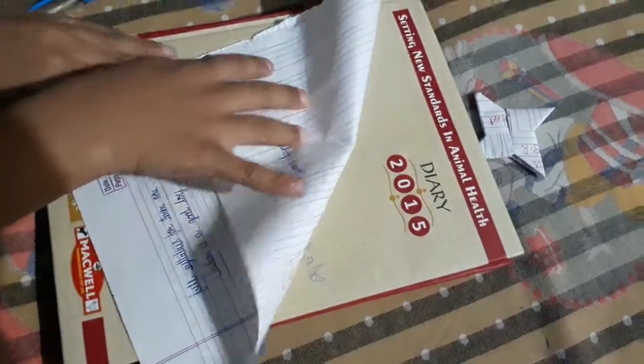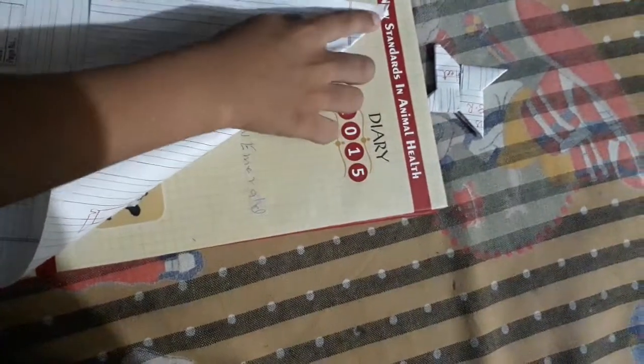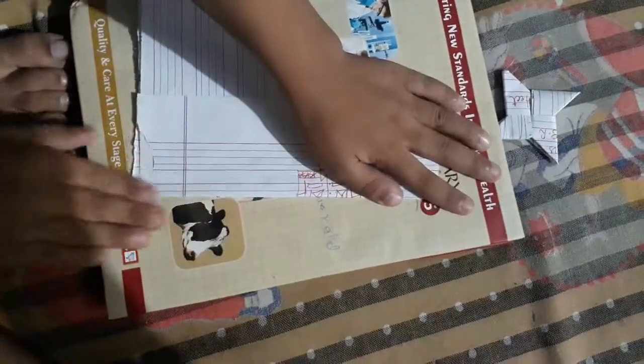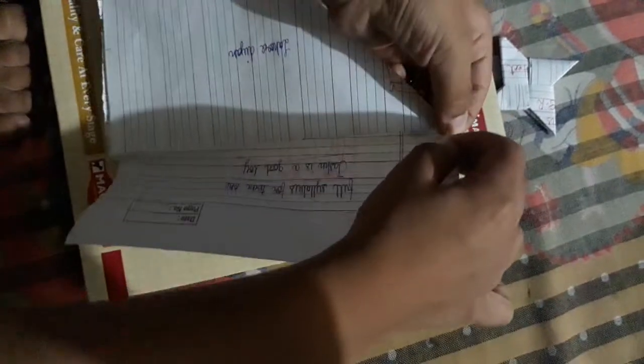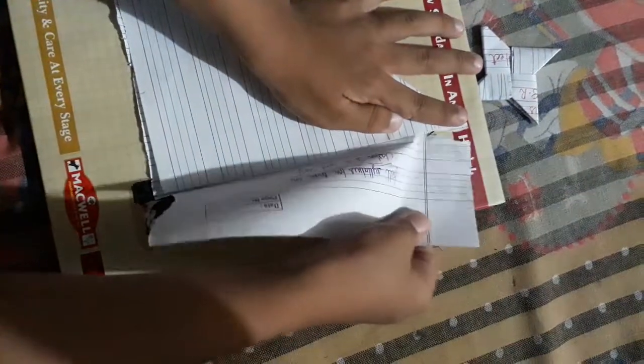First, fold the paper diagonally to make it square. Now cut it from the side, like this. Now keep it here.